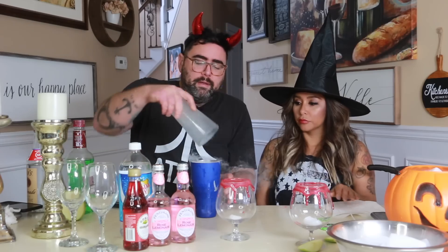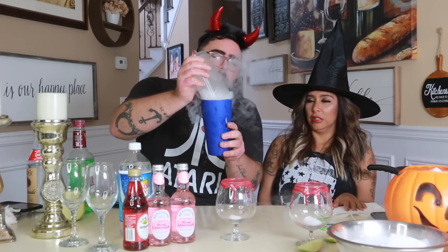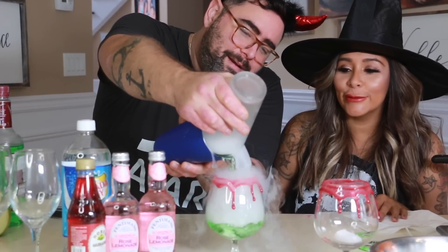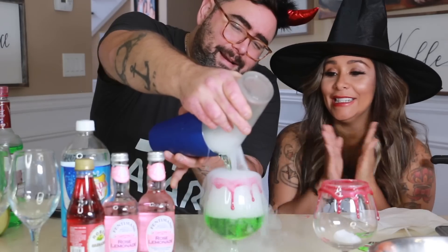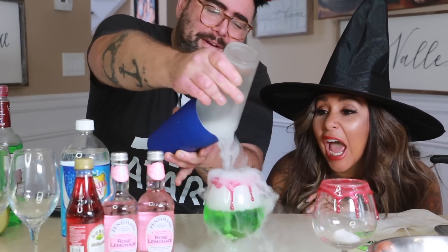And then you pour — spooky — you pour your green liquid for a spooky cocktail.